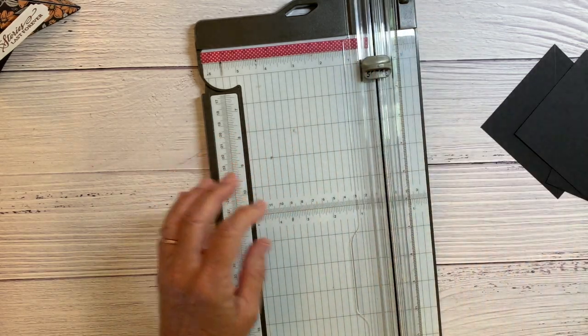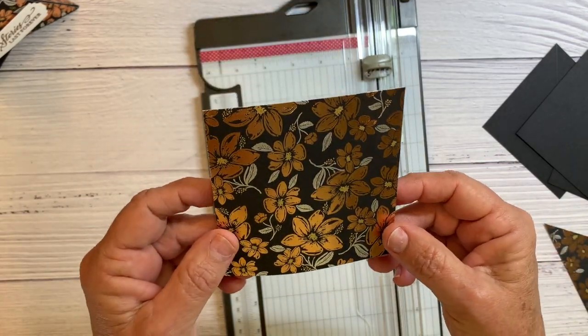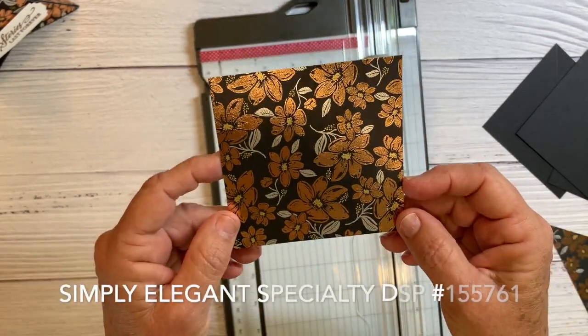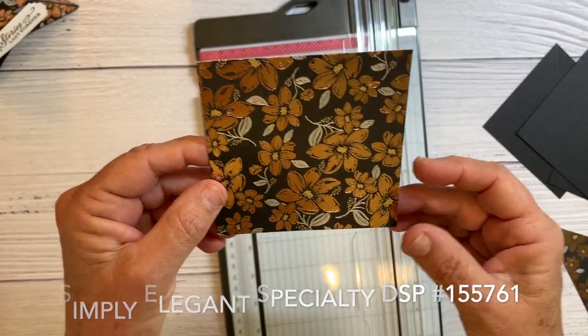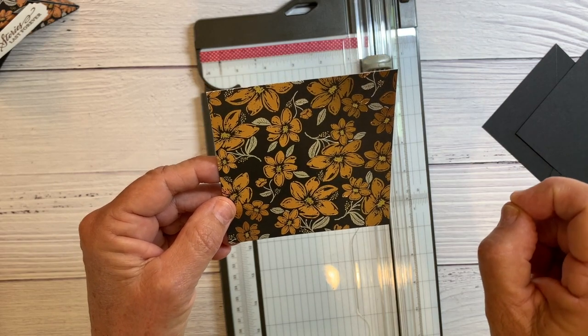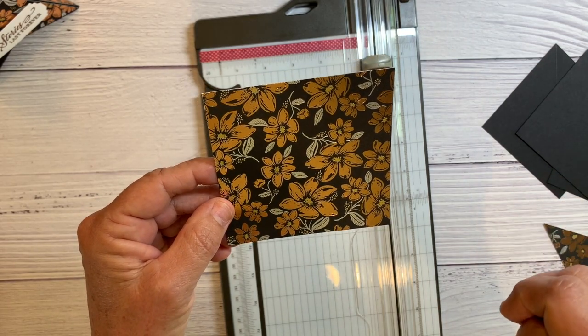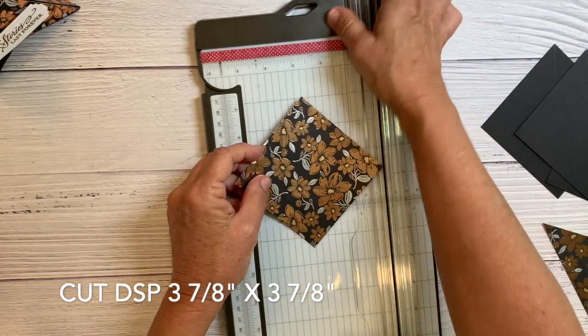Then I've cut two pieces of designer series paper — this is simply elegant specialty designer series paper, which is gorgeous. Cut it just a smidgen smaller, so it's three and seven eighths by three and seven eighths. And then I'm going to cut these diagonally, putting the points in the little groove.